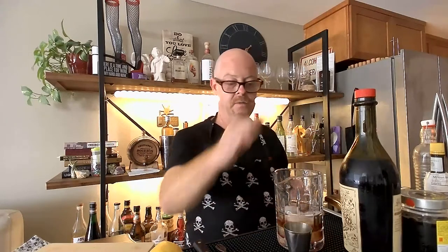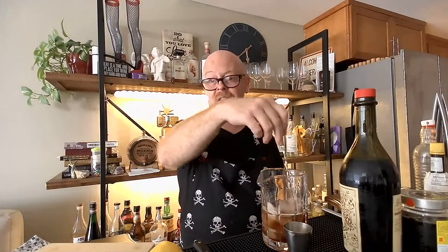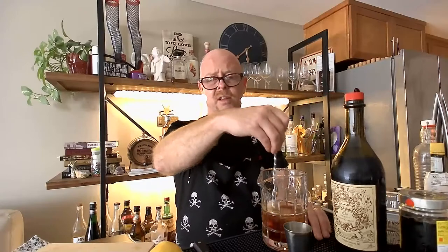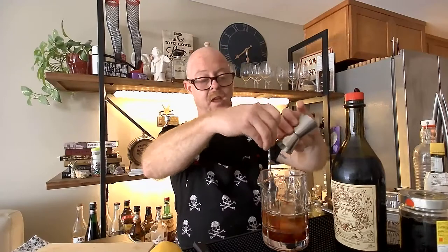So we put our maraschino in there and all you do is put some ice and stir it up. You couldn't ask for a more simple cocktail. There's no spirits in this — it's just vermouth and bitters and a teensy weensy little bit of sweetener. You put some of that maraschino in there. You almost don't need it, because this particular vermouth is sweet and lovely and very well-balanced. I'll be curious to see what my off-camera taste testers say.